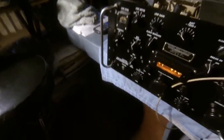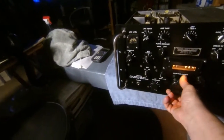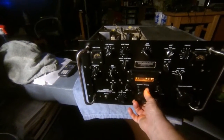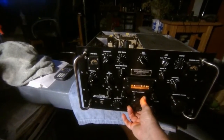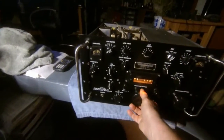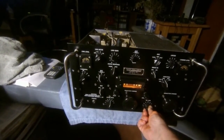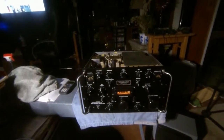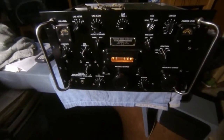I'm going to try to shut the BFO off. One of the things you have to do is — it has so much sensitivity that you occasionally have to turn the RF gain down so it doesn't distort too much.